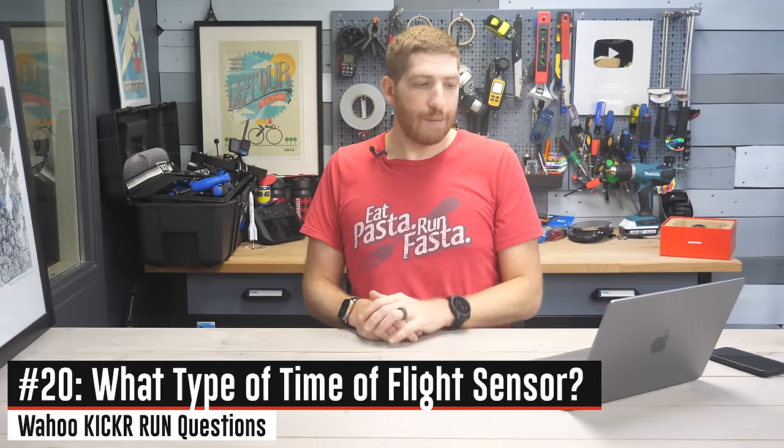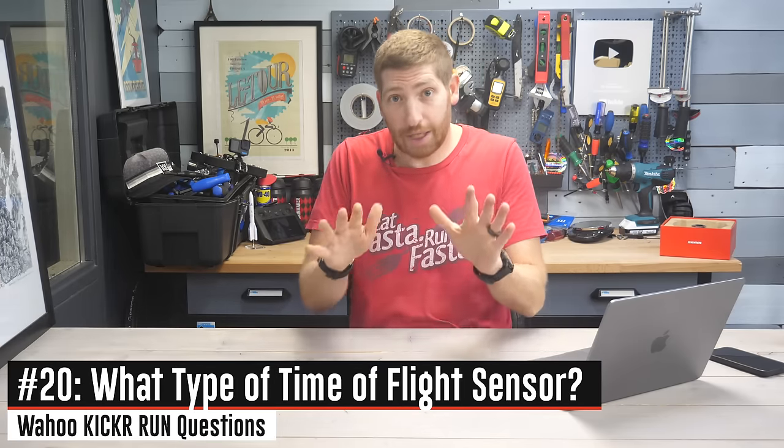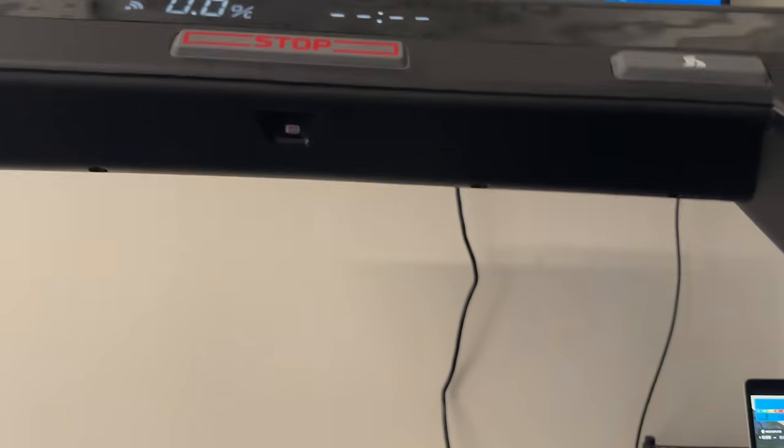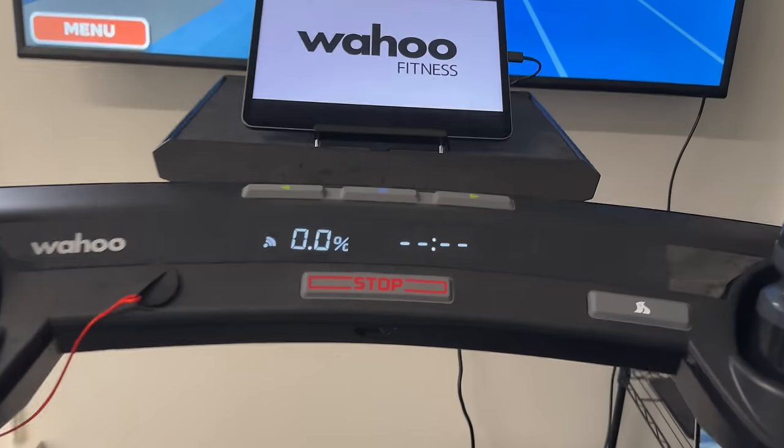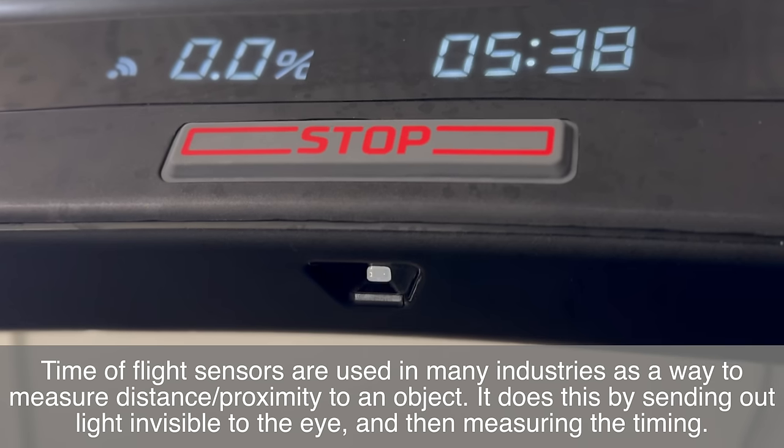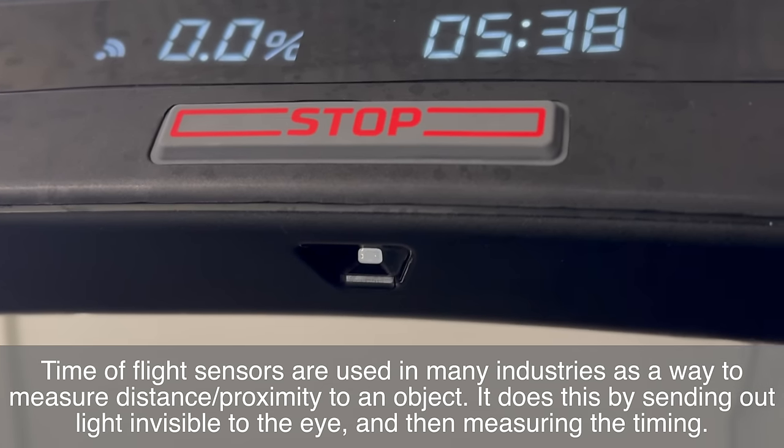Next: what type of time-of-flight sensor is in there? That sensor in the front of the treadmill tracks where you are — as you get closer to it, it speeds the belt up; as you move back, it slows the belt down — at sub-second intervals. There are different types: optical or lidar, etc. This is an optical time-of-flight sensor, meaning it looks at the distance between two objects at an incredibly fast rate and judges whether that distance is increasing or decreasing.